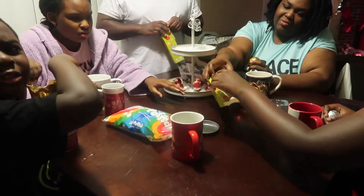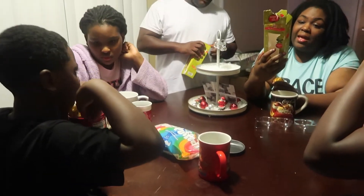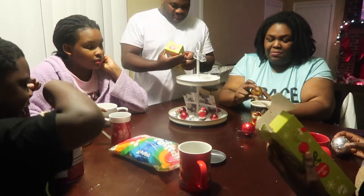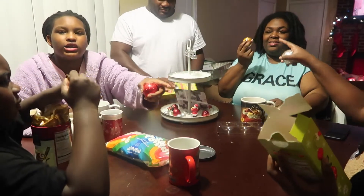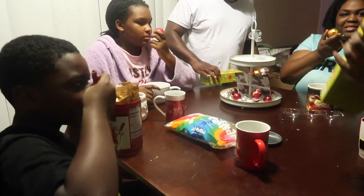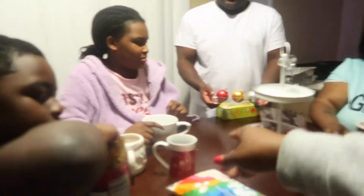Everyone go ahead and choose which flavor you're going to do. This smells like chocolate pop-tarts! It literally smells like chocolate pop-tarts.